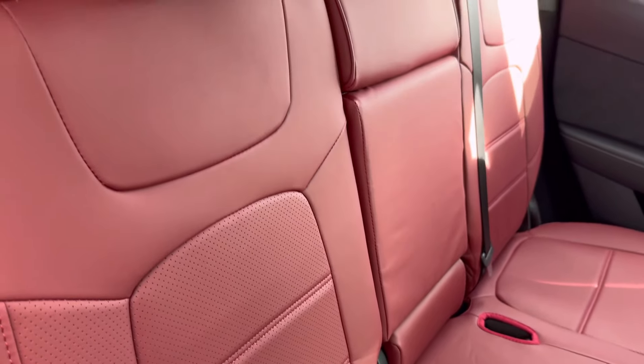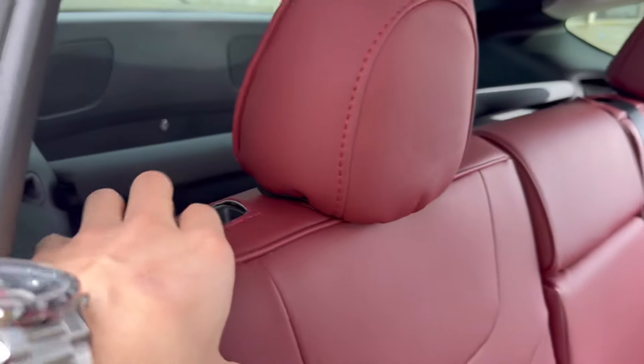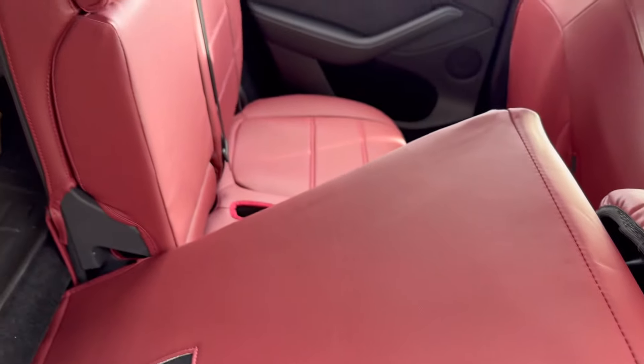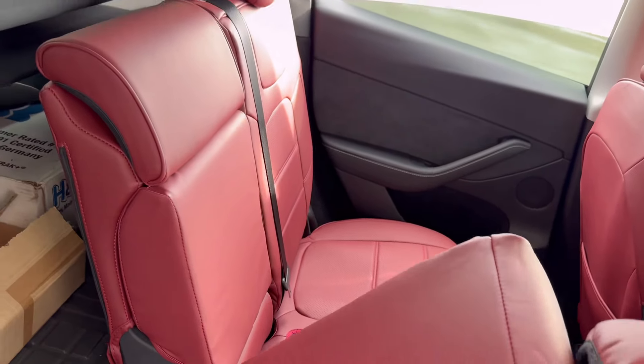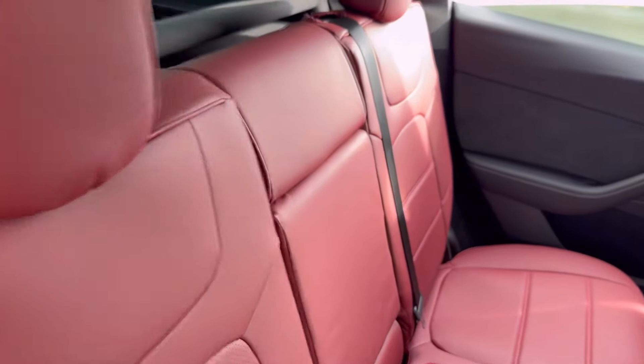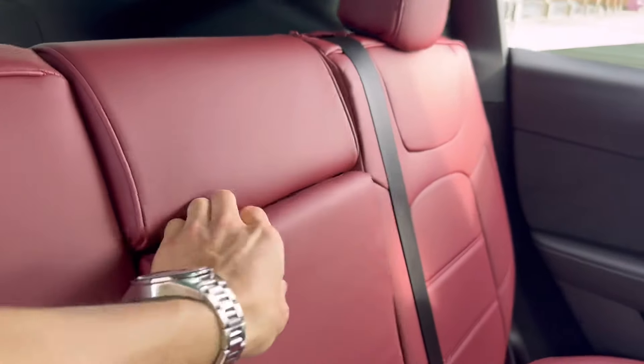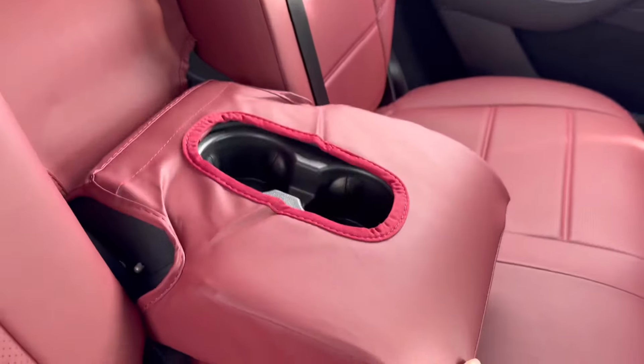For less than $300, I think these seats are well worth it — it's a lot more comfortable for you and your passengers. Standing from far or even a little close, you can't really tell noticeably, and I think the wine red looks beautiful with the forest green.